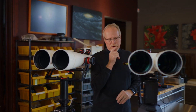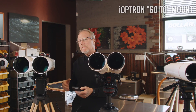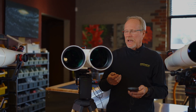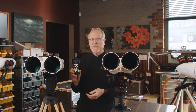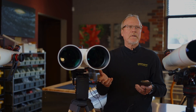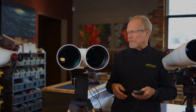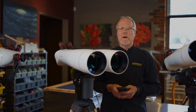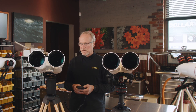This is a mount from Ioptron, and it's what's called a go-to mount. We can turn this on in our backyard at night, have it do a setup using GPS, and it will then find any object in the night sky. It has hundreds of objects stored in its hand controller. So if you say go to Saturn, it can do that — go to the Beehive cluster, it'll do that. We can also use it to just manually slew around by pushing buttons. Some customers are even using this in daylight.